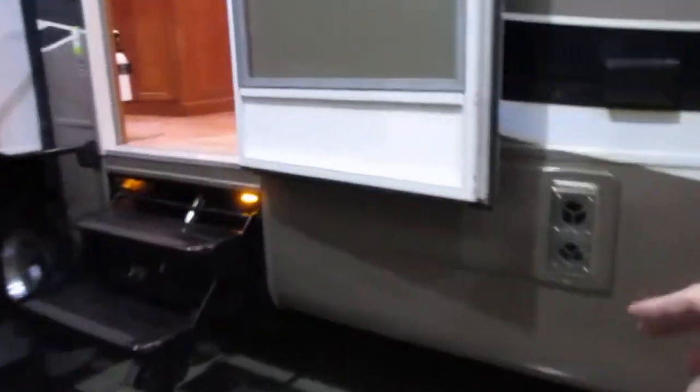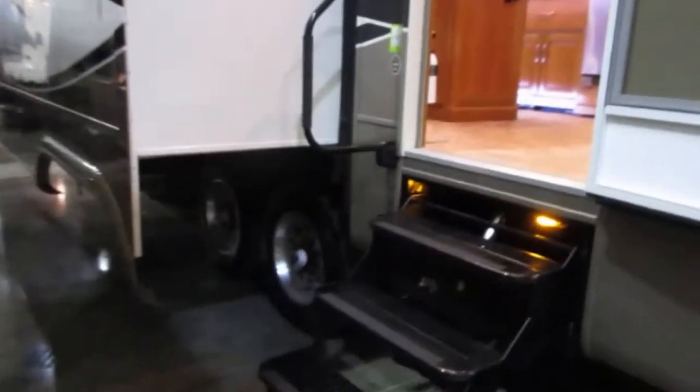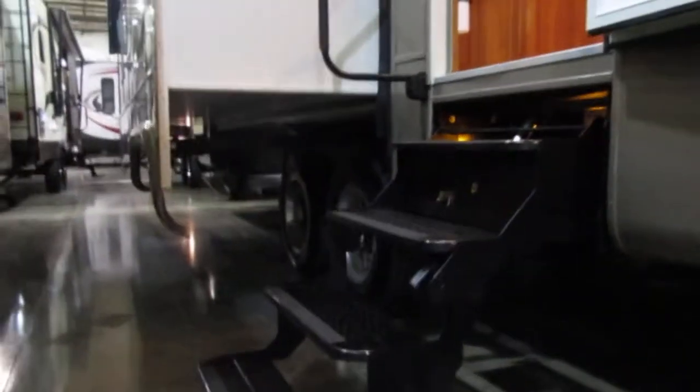This is a triple box beam frame underneath here, all the way through — 101 inches wide. You've got a really solid foundation here to build a coach on, and you can see some of that right here. While we're under here, let's go ahead and talk about the suspension and tires.